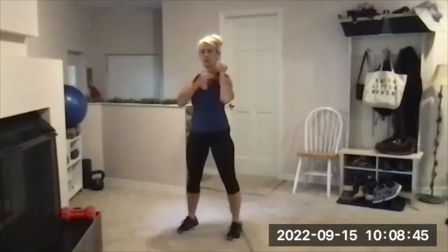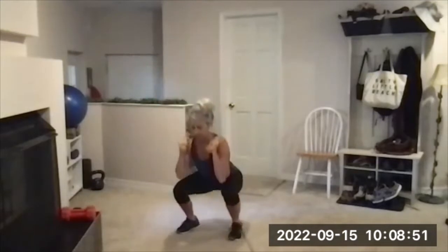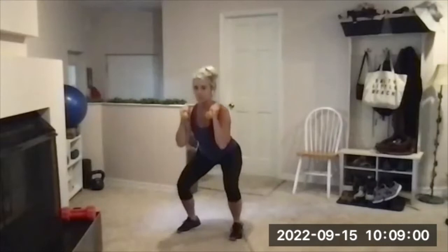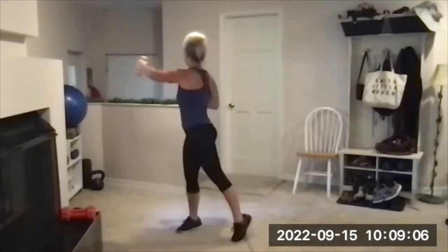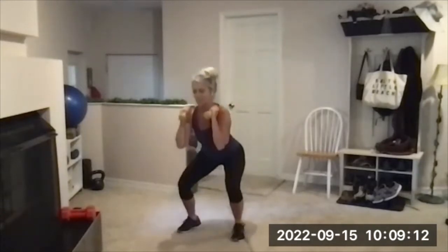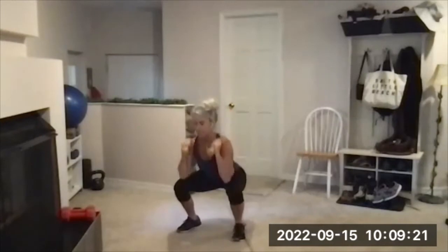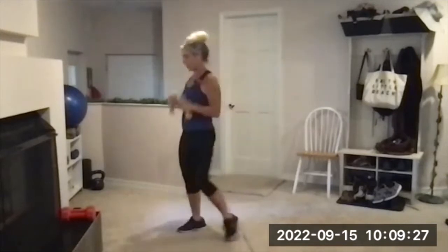Ready, set, here we go — bottom half, bottom half, bottom up punch, bottom half, bottom up punch. Here's three, here's four, five — legs! Six, maybe I'm not warmed up yet. Seven, eight — sit back in the heels, chest up. Nine and ten — done with that for set one.